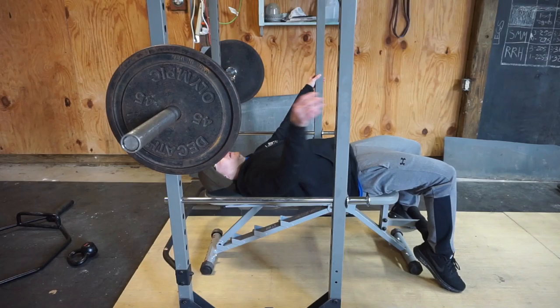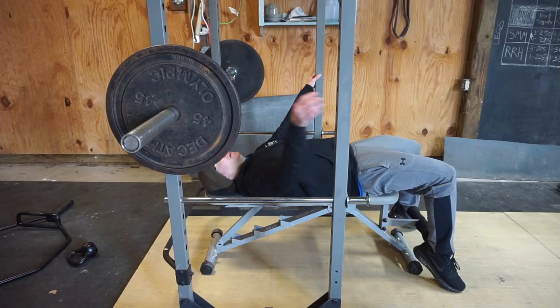When you lift the bar up, make sure to keep your shoulder blades pinched. Bring the bar all the way down to your chest and get that full range of motion. Make sure your elbows are not flared out — try to keep them tucked in.